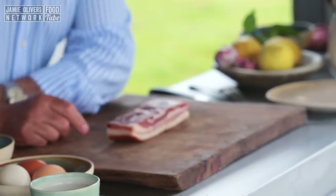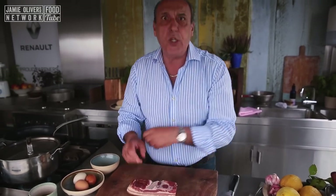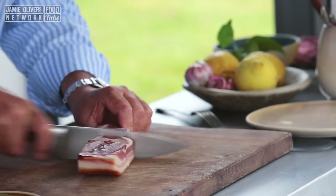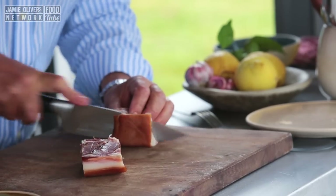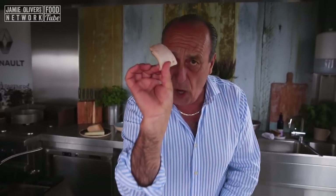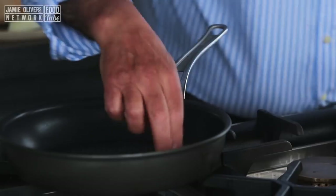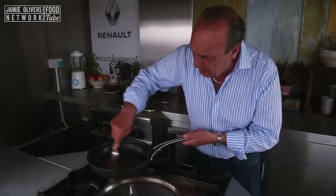You need about 150 grams of pancetta, or if you want, use a very good bacon. Cut it — this is roughly 150 grams. Now, with the skin of the pancetta or the bacon, put them inside the pan. Make sure you've got a fork.